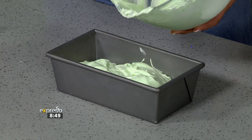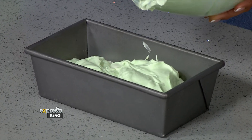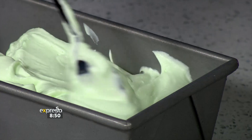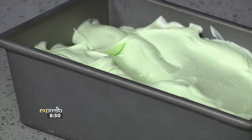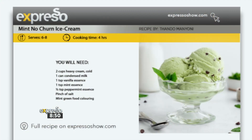I know where Graham's mind is going — all the sweet treats. I can see you are fasting, and we have been testing you on this journey, making the most delicious things. But I think I'm going to emulate this and make it with my kids over the weekend, because you can do it with your kids — it's that simple. And if you want to get your hands on this delicious recipe, head to expressoshow.com — we've got all of our recipes housed there.